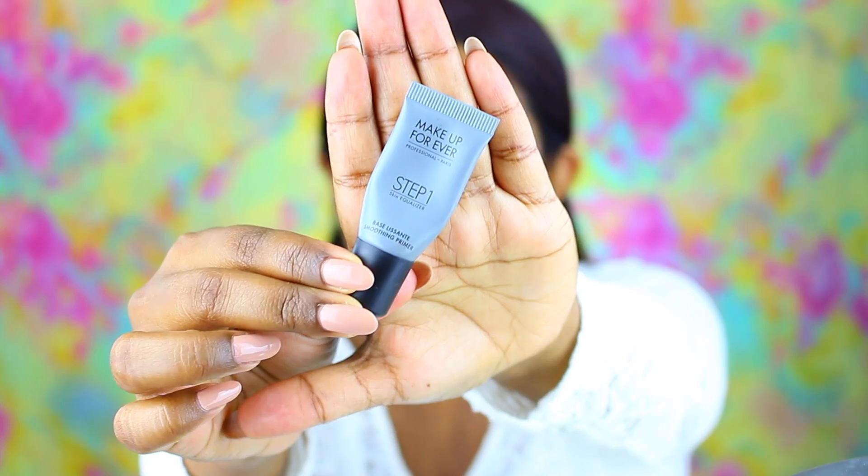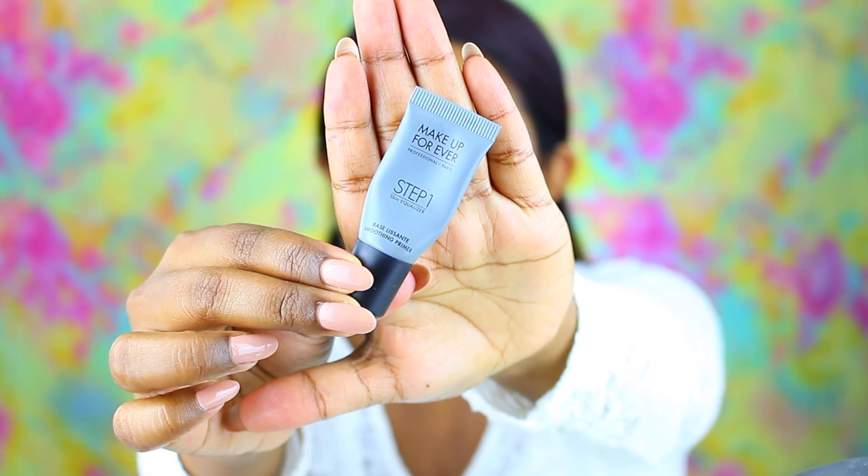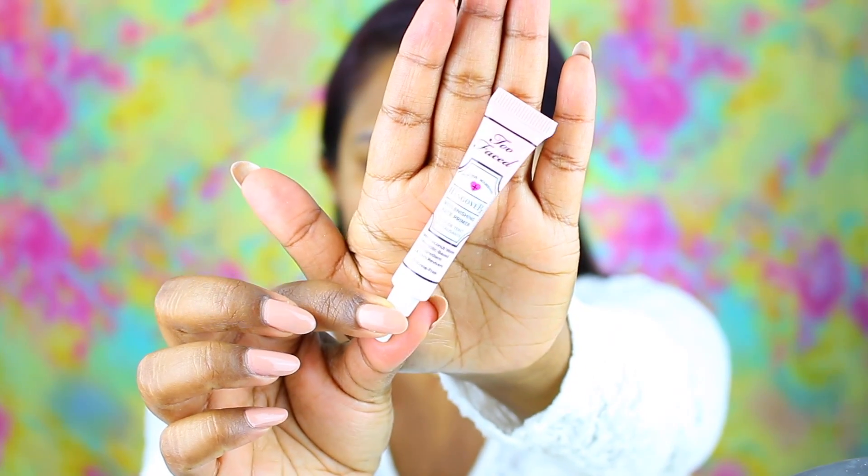So let's jump right into this tutorial. I'm just moisturizing my lips using some Vaseline and I've also moisturized my face. I am taking the Makeup Forever Smoothing Primer toward the center of my face to help minimize some of my pores, and then taking the Too Faced Hangover RX Moisturizing Primer all over my face before we move on to foundation.